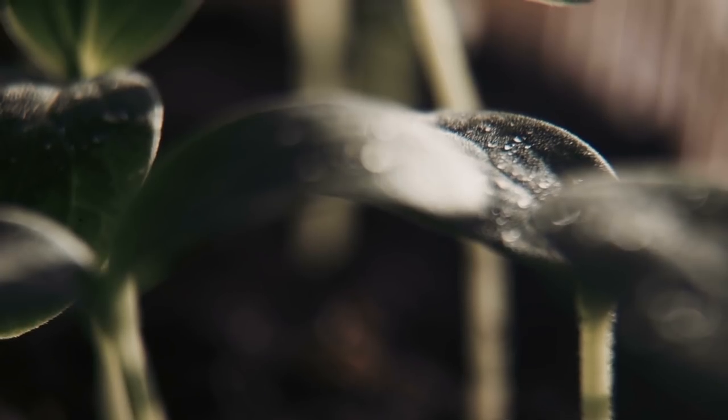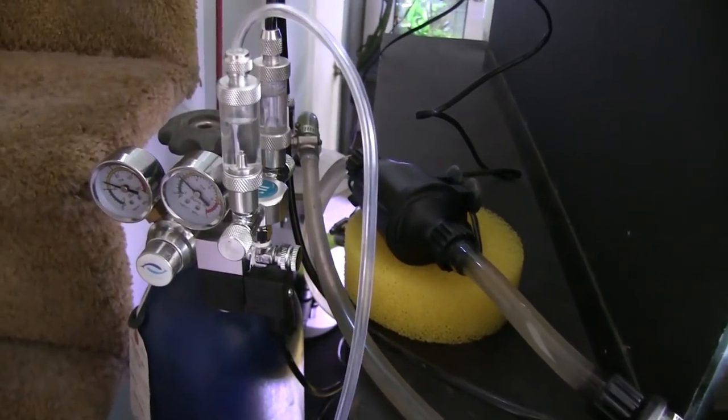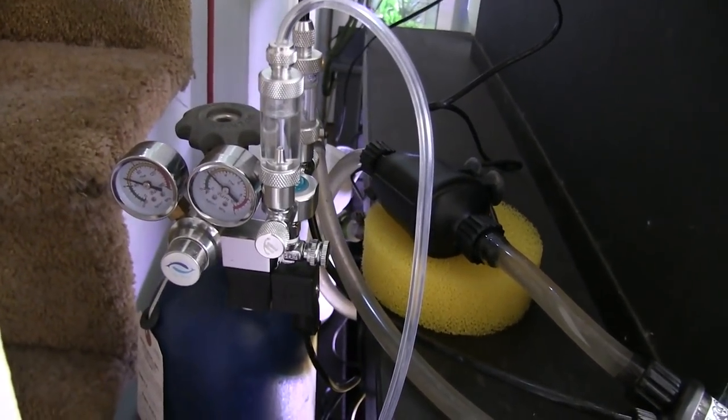We're going to go over some of the basics of CO2 and most importantly, how plants use CO2. This will help us get an understanding of whether or not we want to use CO2, if we want to use CO2 as a supplement, or go full bore and set up a full pressurized CO2 system. In this video, we won't go over how a CO2 system is set up and what the parts and components are — that is in the next video. This video is to give you a general understanding of how CO2 works, because we need to understand that to really get a grip on how we are going to supply CO2 to our plants and how to do so inside the aquarium without killing your fish.